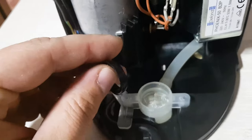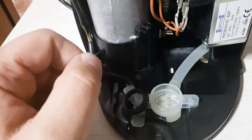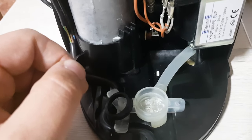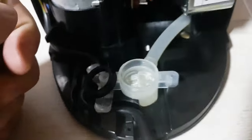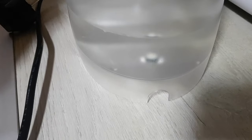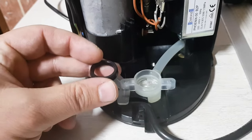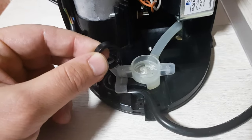Hi guys, welcome once again to a new video. Today I will make a short video on how I managed to repair my Nescafe Dolce Gusto espresso machine. The problem it had is the water tank had a minor leakage underneath, and this is due to a really small gasket being old.